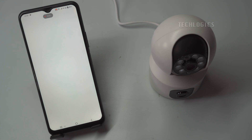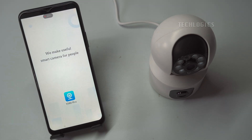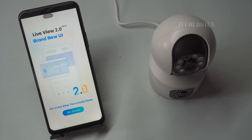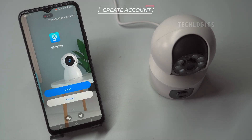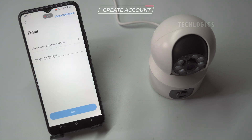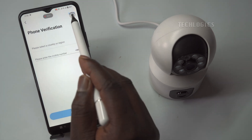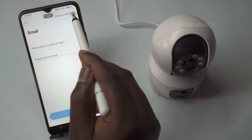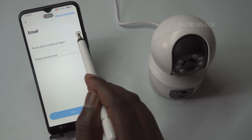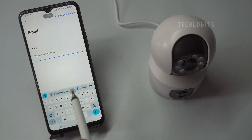After accepting the terms, you will encounter a brief feature introduction that outlines the app's key functionalities, including live streaming capabilities, playback options, and customization settings. This introduction is designed to help you familiarize yourself with the app's interface and features before you start using it. Next, on the login screen, you will be prompted to select your region. This step is essential as it tailors the app's settings to your specific location, optimizing aspects such as time zone adjustments and language preferences. Selecting the correct region ensures that the app functions properly and enhances your user experience.